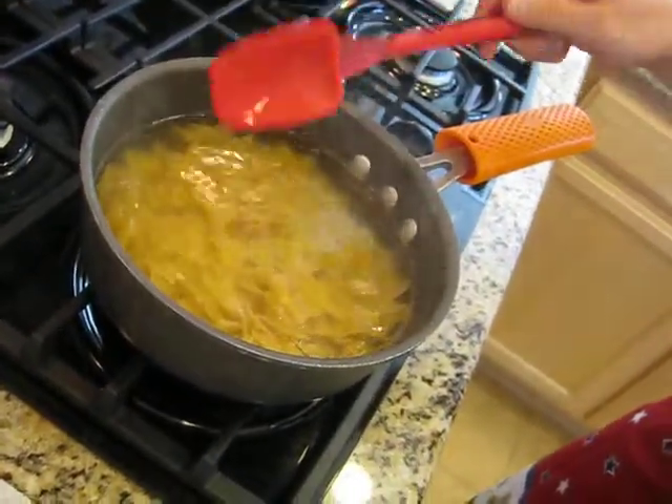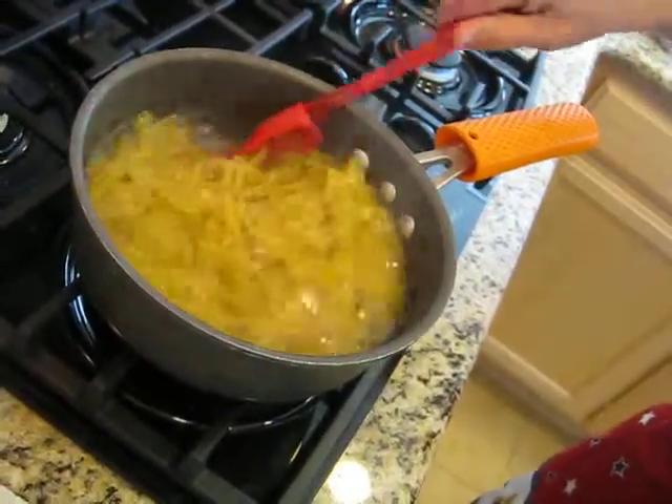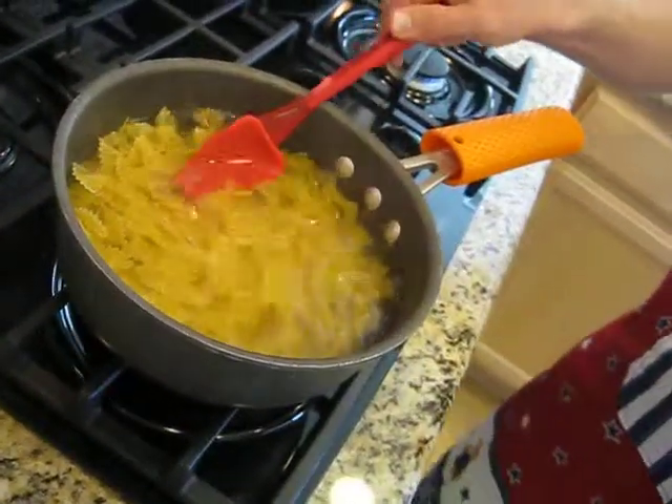It's the Color Me Silly Spoonula and the Color Me Silly Pot Handle Holder. Padraig.